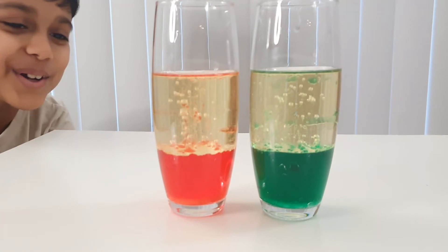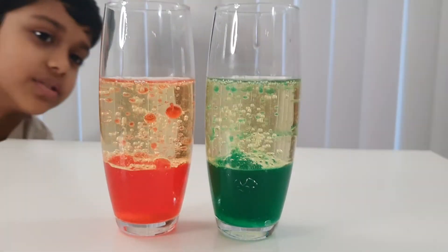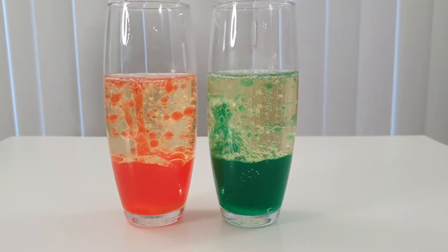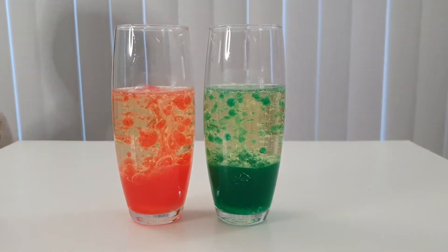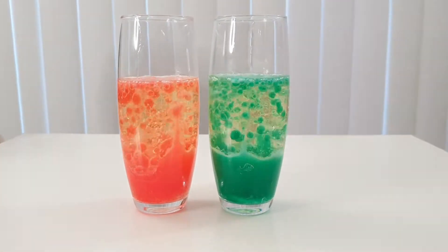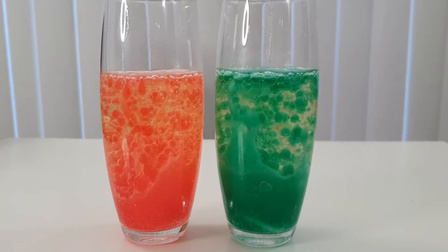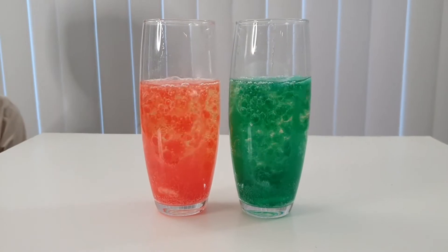Whoa, look at it! All the bubbles — wow, wow! Do you see how it's rushing up like a jet booster? Wait, can you hear that sound? Can you hear it? I didn't expect the sound to come!